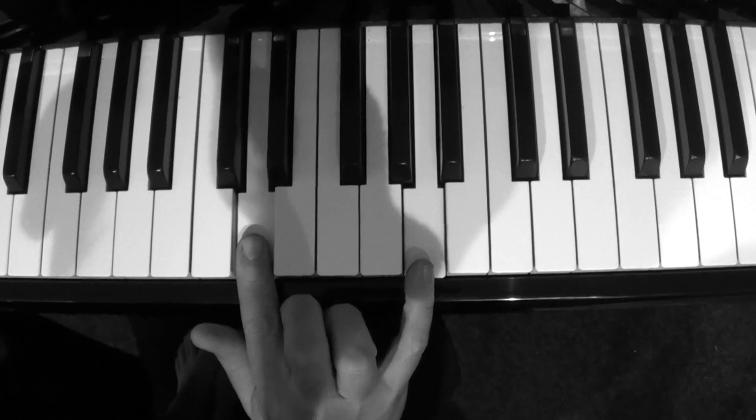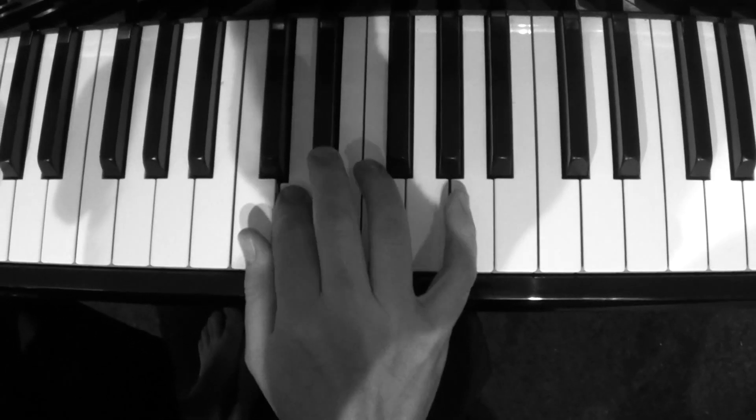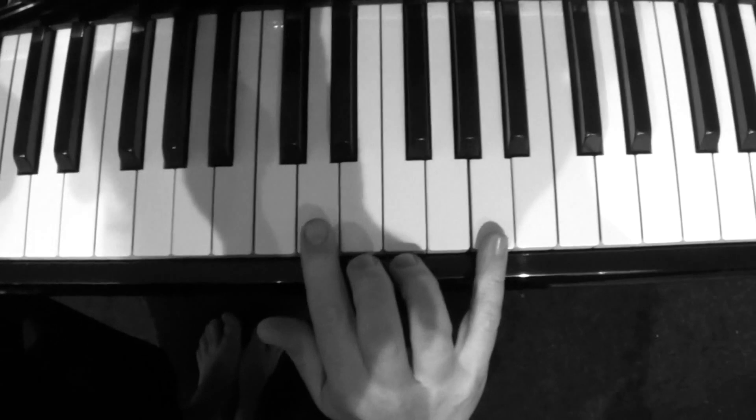The essence of the riff is simply that. I'll break it down to its component parts. Really, that's the riff there.